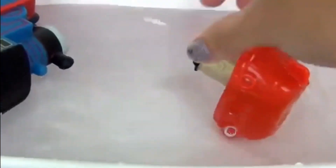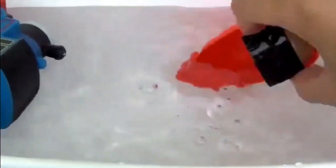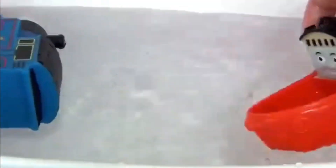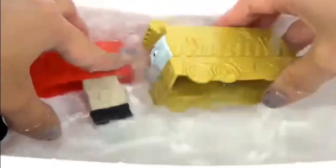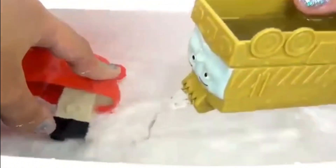We also have a scooper and we also have this strainer. What this one will do is it will get water like that and then it would strain it.